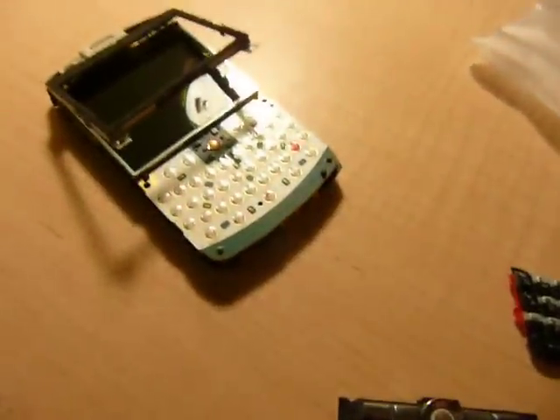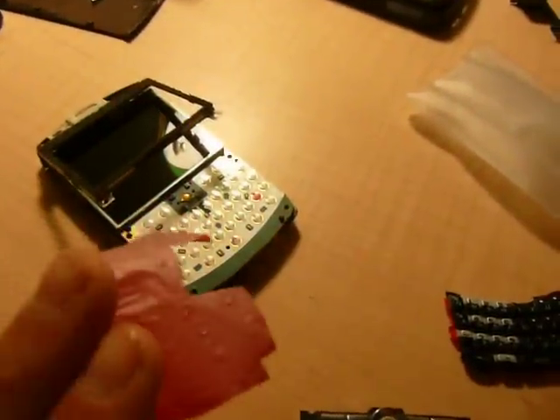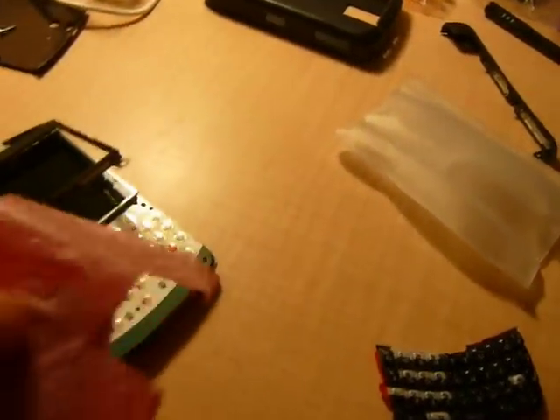Hey guys, this is just to show exactly how I changed the color of the keyboard. See this? This is just red plastic — one part's shiny, one part's kind of dull.